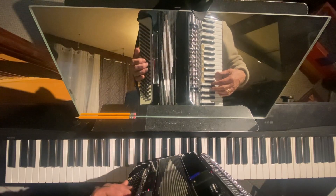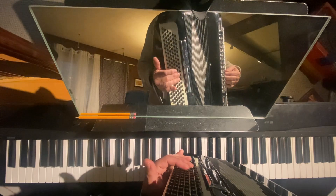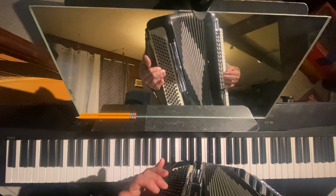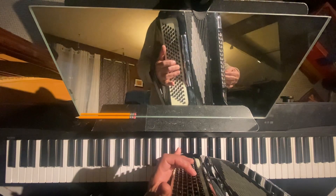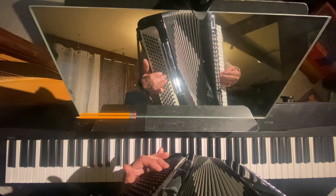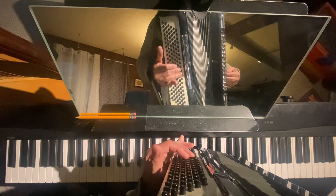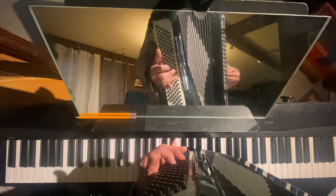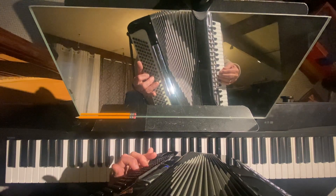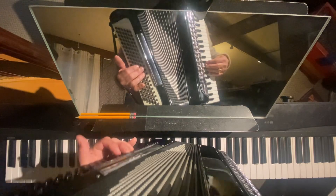The accordion has all these mysterious buttons. If you look here, here's the C row. Here's the root of the chord, which is C, and right beside it is the C chord — the major chord. If you go up one, you hear the same chord only minor. Go up another one, you hear C7. And the last one — a little harder to reach — is C diminished. Not used as much as the others.